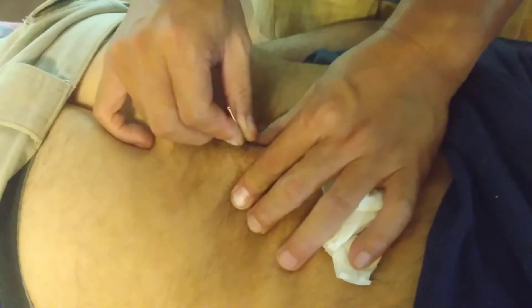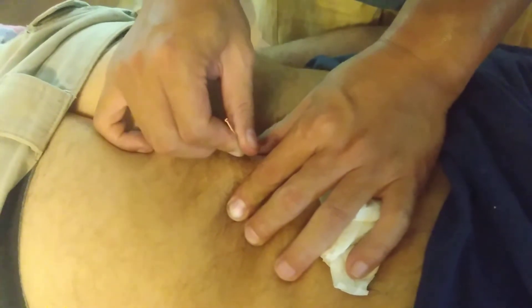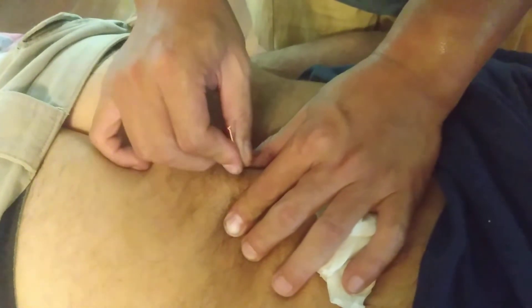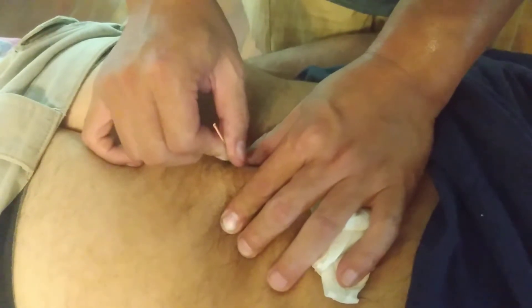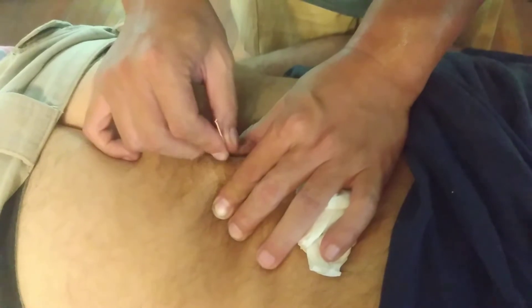That hurts a little. Usually you feel more hurt after I tell you what it is. A lot of the time when I do this to patients, I don't even tell them. I just say I'm doing a little bit thicker and deeper. I don't tell them it's a blade because they're going to get scared.